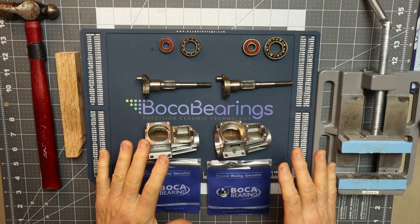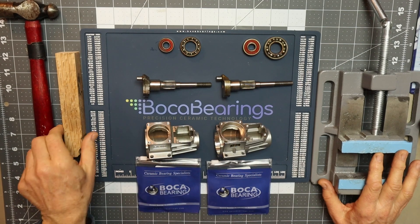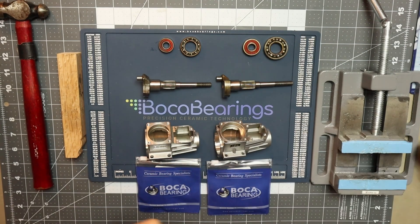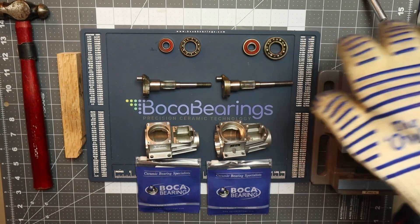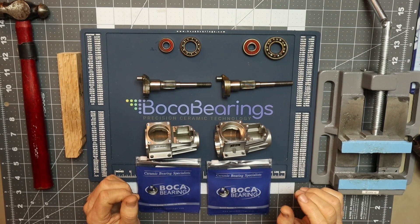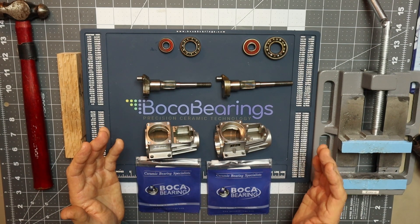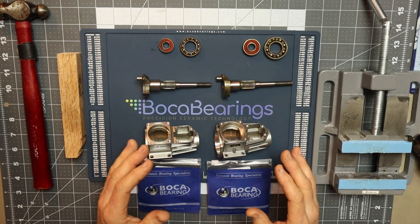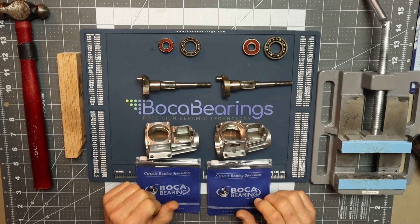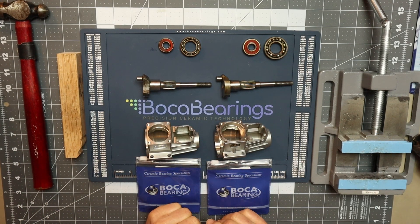On the table here I've also got my standard bench vise, which I'll use to do the installation of one set of bearings, a piece of wood, my ball-peen hammer, my heat gun, and a heat-resistant glove. For the other engine I will be using an Arbor Press. I thought it'd be interesting just to see the different tools you can use to install bearings in engines. So with that, I'm going to select one of these engines and go ahead and install some bearings.